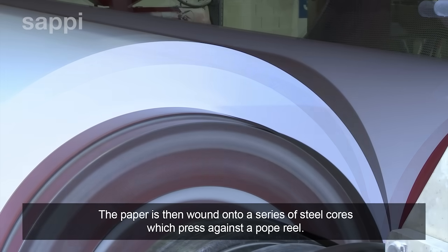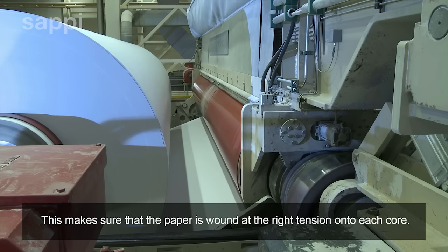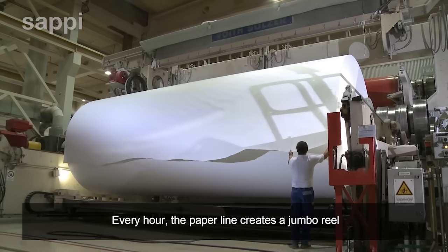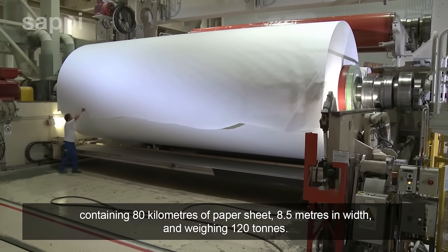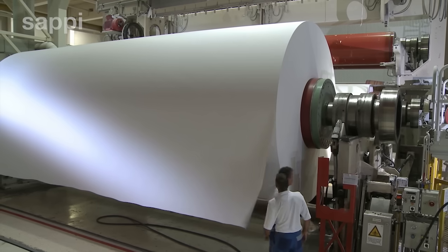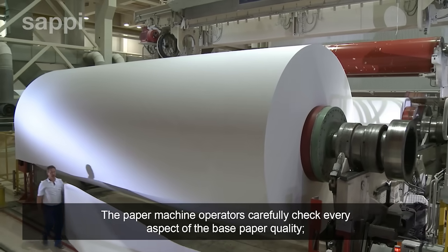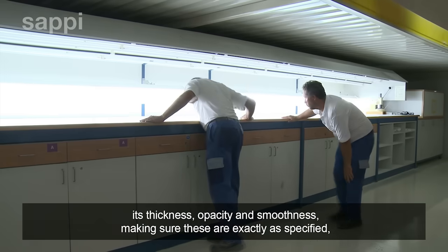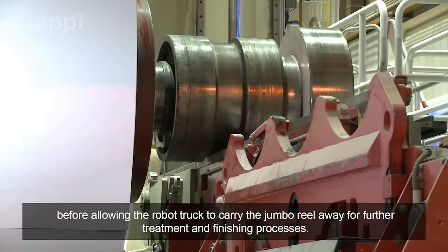The paper is then wound onto a series of steel cores which press against a pope reel, ensuring the paper is wound at the right tension. Every hour, the paper line creates a jumbo reel containing 80 kilometres of paper sheet, 8.5 metres in width and weighing 120 tonnes. The paper machine operators carefully check every aspect of the base paper quality — its thickness, opacity and smoothness — making sure these are exactly as specified, before allowing the robot truck to carry the jumbo reel away for further treatment and finishing processes.